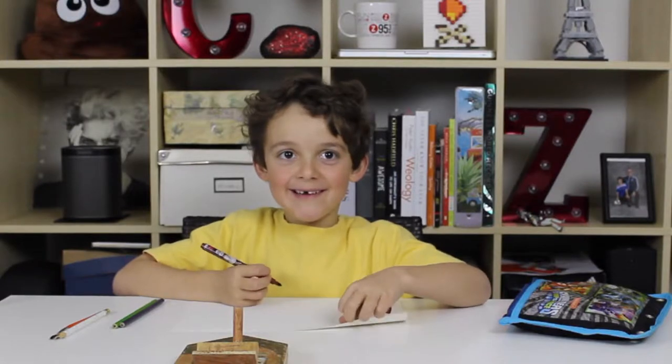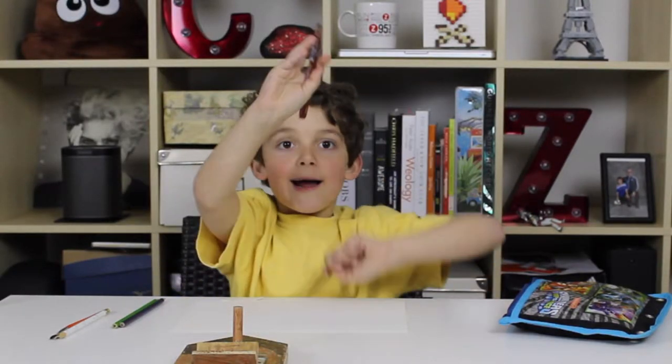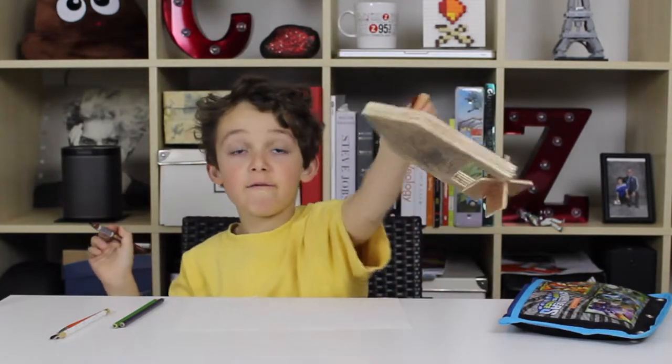My name is Charlie and welcome to the Charlie Channel. Today we're going to be drawing a kind of portrait. I'm going to be doing a portrait of this boat.